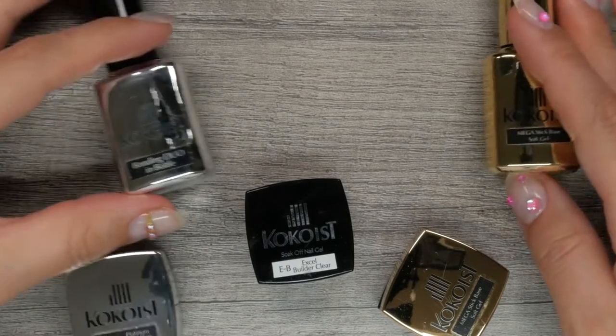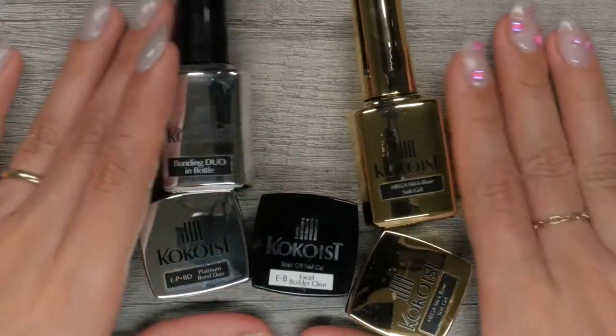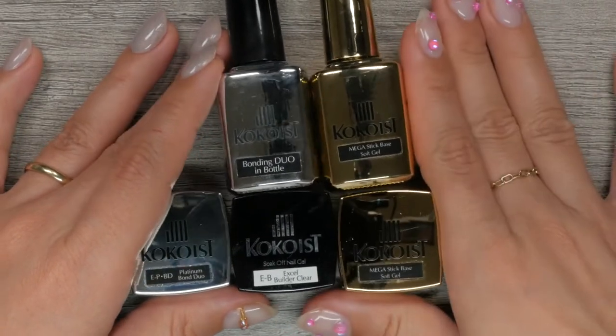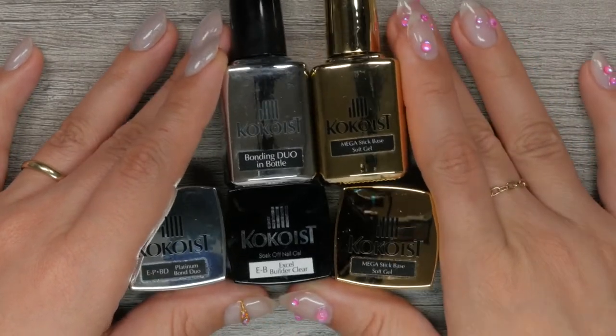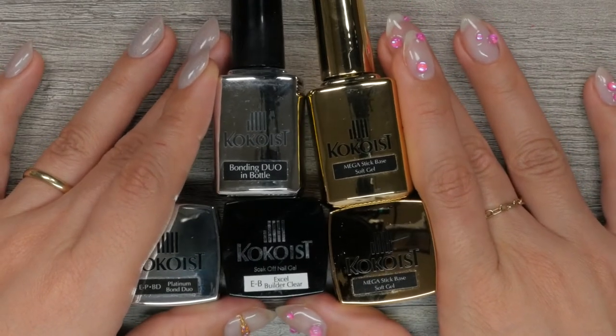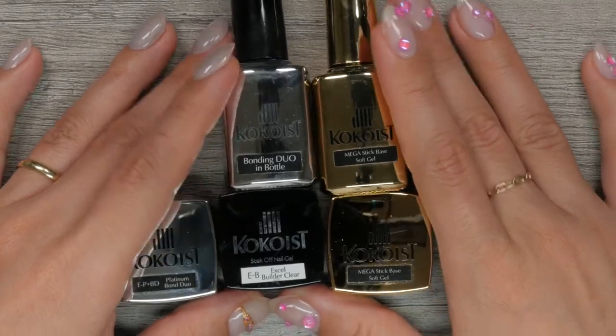Whether you're just finding out about Cocoaist or you're venturing into trying Cocoaist clear gels, today's video will make sure that you leave fully understanding the difference between all of the foundation gels Cocoaist offers, including Mega Stick Base, Platinum Bond Duo, and Excel Builder.